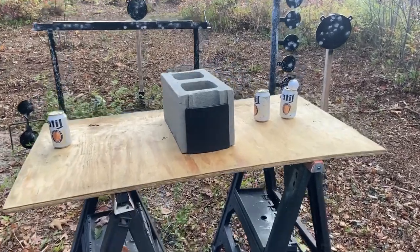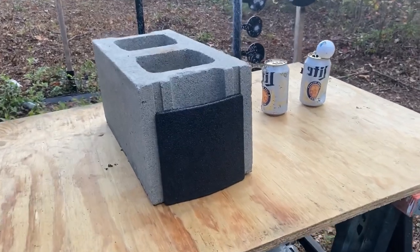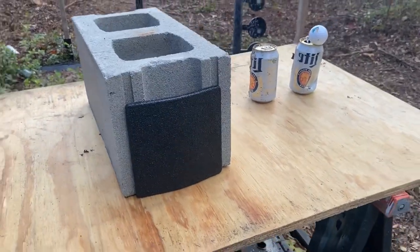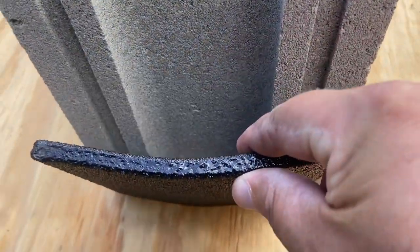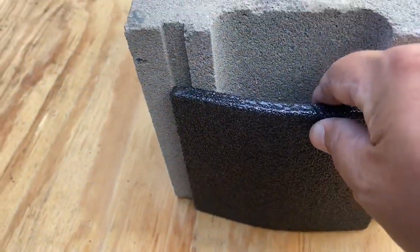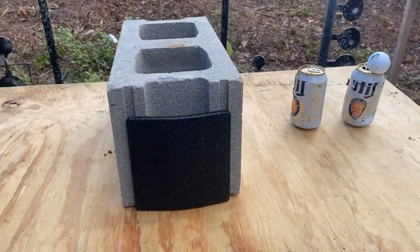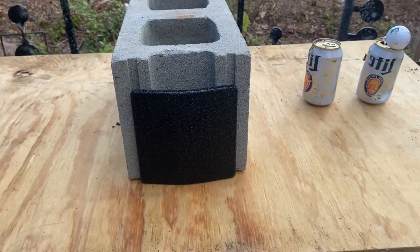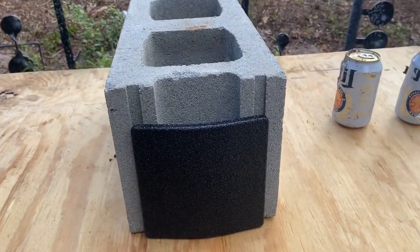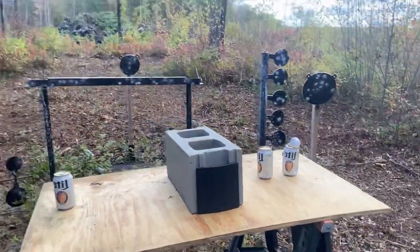All right, here we go. We're going to be testing this eBay body armor side panel. It's only about a quarter inch, three eighths — just cheap body armor from eBay. It was $120 for the front and back and these two side panels, so we're going to test these ones.